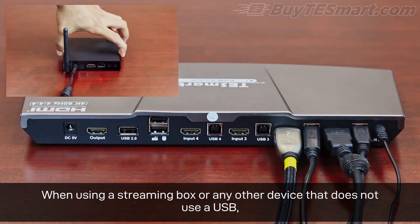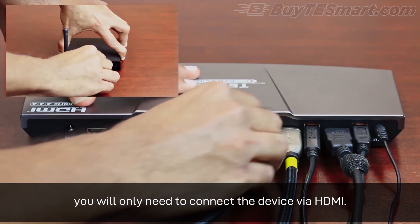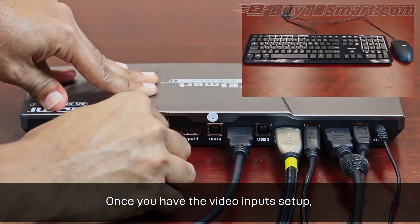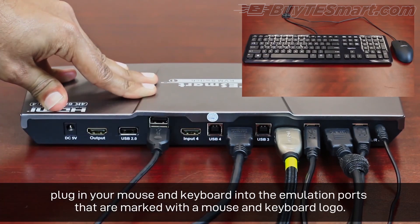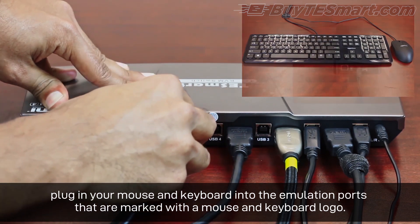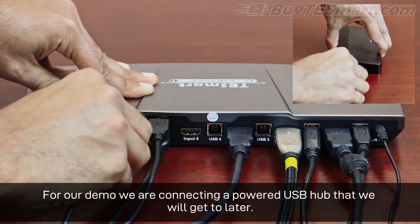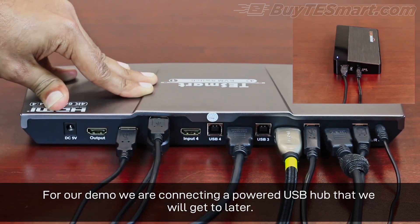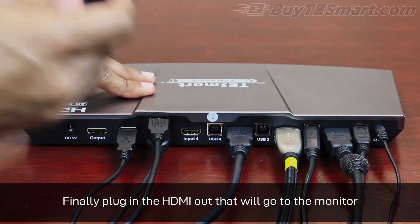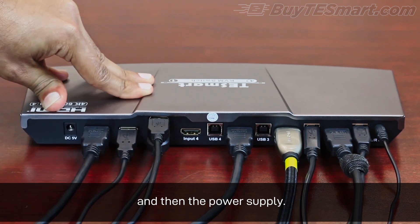When using a streaming box or any other device that does not have a USB, you will only need to connect the device via HDMI. Once you have the video input set up, plug in your mouse and keyboard into the emulation ports that are marked with a mouse and keyboard logo. Next, plug in any USB devices. For our demo, we are connecting a powered USB hub that we will get to later. Finally, plug in the HDMI out that will go to the monitor, and then the power supply.